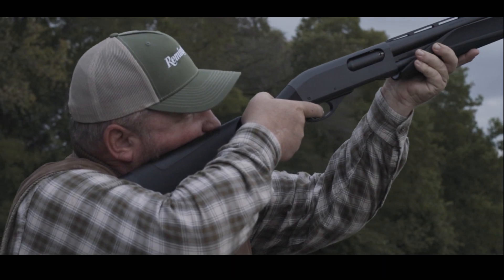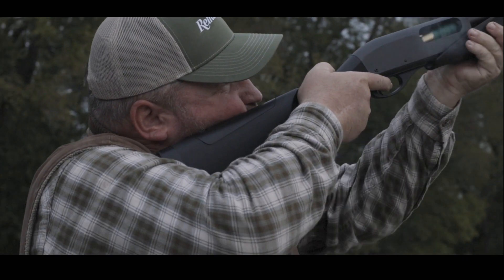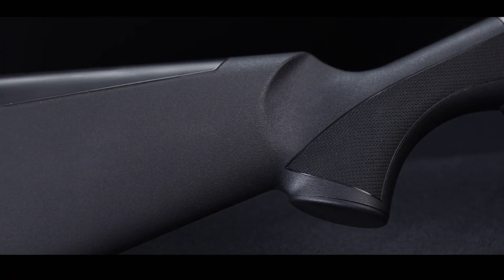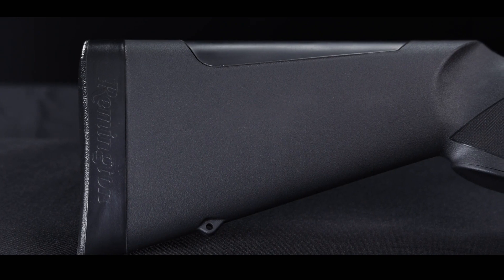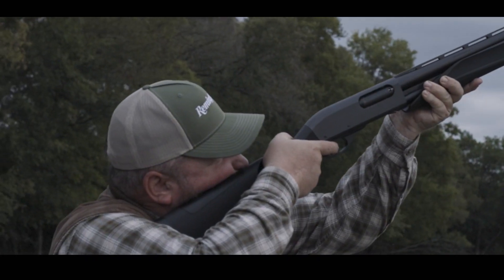A Remington 870 Fieldmaster, featuring a durable synthetic stock and a whole lot more. This shotgun comes with a flush interchangeable comb insert on the buttstock, as well as a Supercell recoil pad, both of which are extremely soft to reduce recoil.